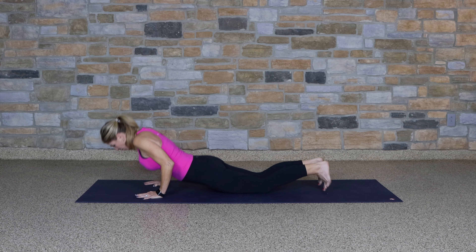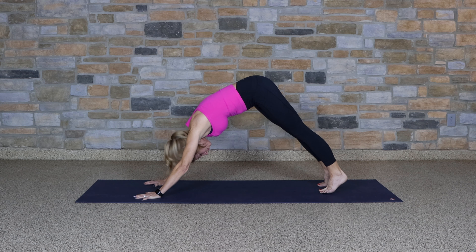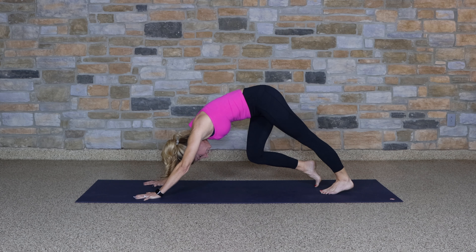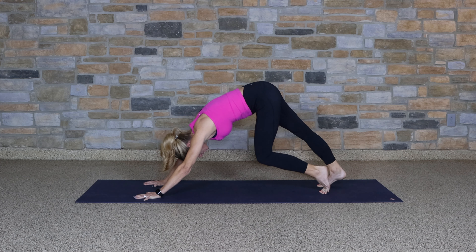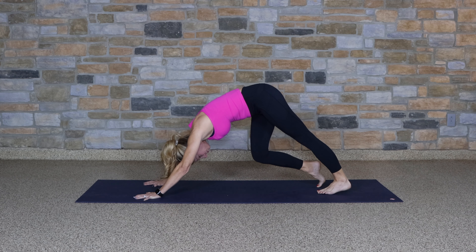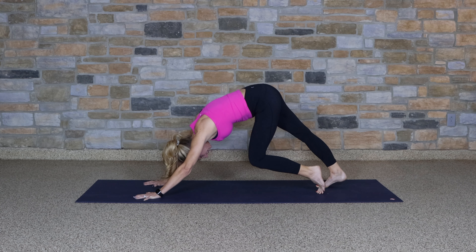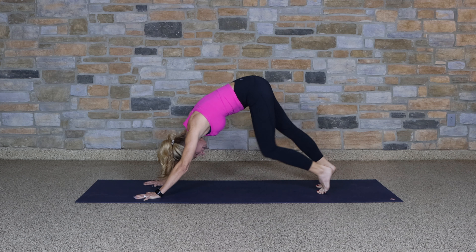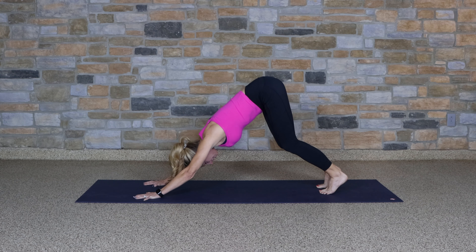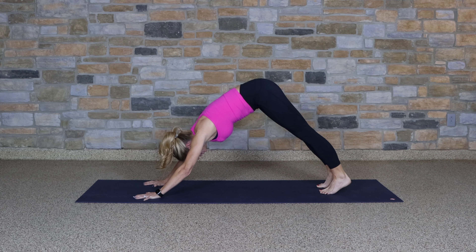Pressing up, tuck the toes. Our first downward facing dog — hips are high. Begin to pedal out your feet, starting to stretch through the back of the legs. Now deeply bend both knees, press the chest back, hips stay lifted. And then straighten into down dog.